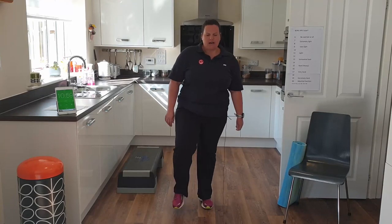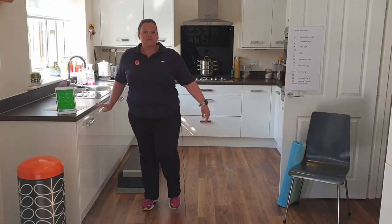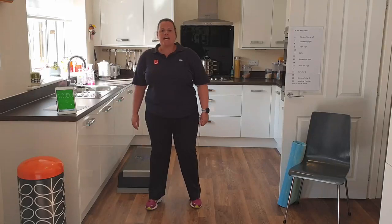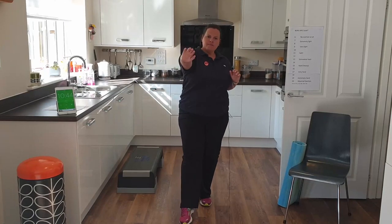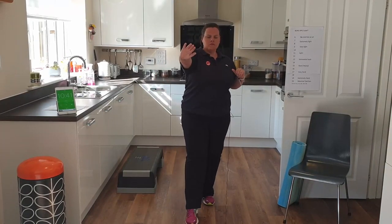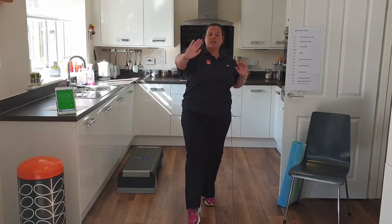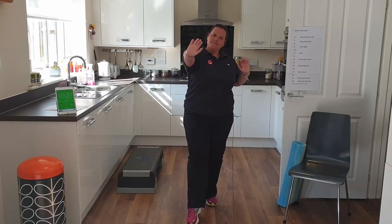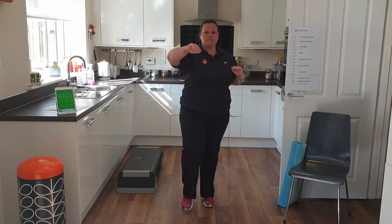Back into those toe taps, remembering you can stand near your sideboard or a chair if you need support. We're going to add on if you want to — you don't have to. We're going to push forward at chest height. Keep those shoulders back, lift your chest nice and proud, keeping the pace nice and gentle.